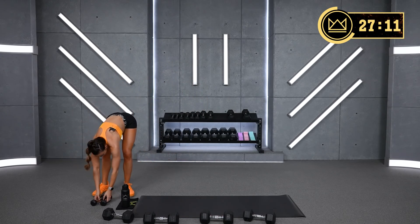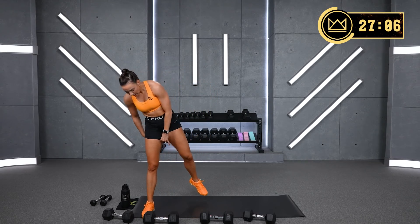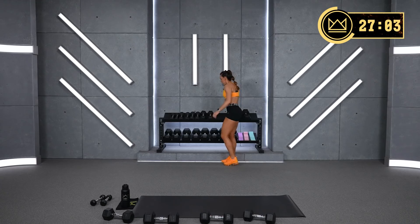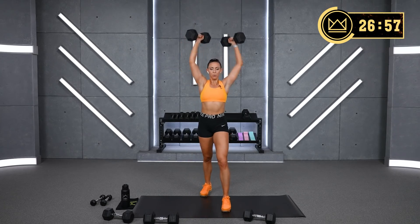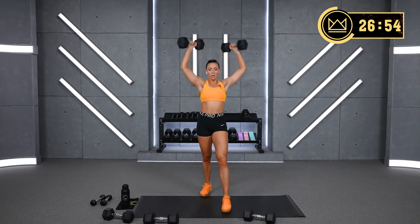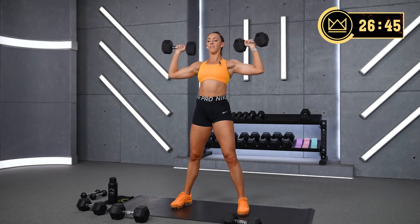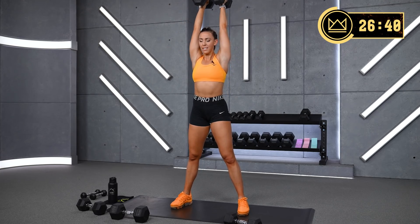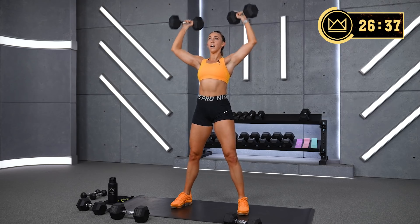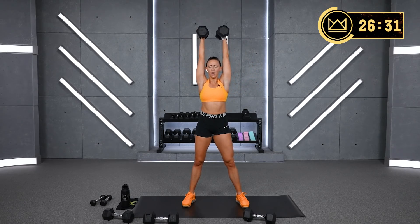Heart rate is up. We're back to your shoulder press, round 2. How are you feeling? Can you go up? I'm going to go up to my 25s. Remember, strength here — focus on this short period of time, pushing heavy.